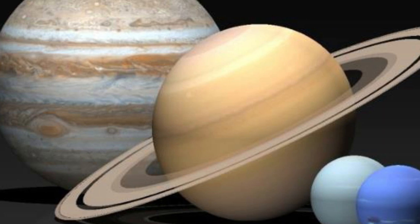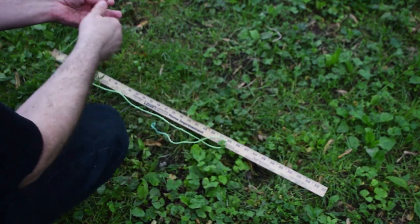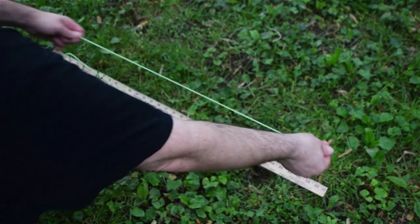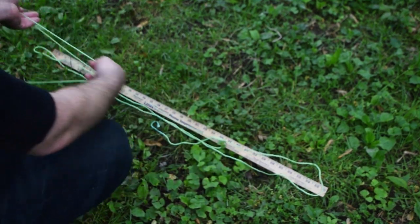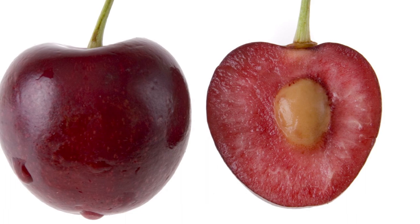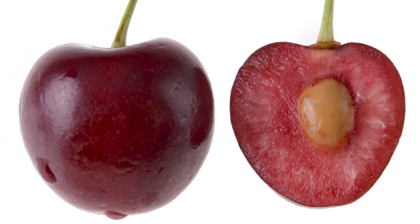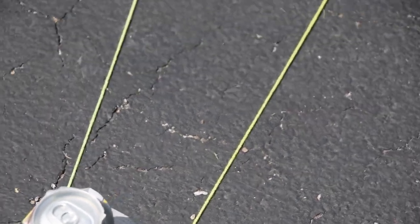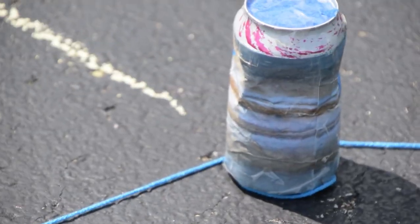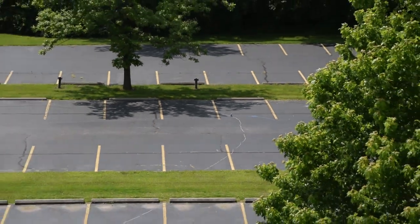Next, we'll move on to the outer solar system: Jupiter, Saturn, Uranus, and Neptune, commonly known as the gas giants. It might be difficult to use a yardstick for measuring, so we measured lengths of yarn beforehand for each of these planets. These gas giant planets are larger in scale. Again, if the Sun were the size of a three-inch can, then Jupiter would be about the size of a cherry pit. Jupiter in our scaled-down model is 138 feet away from our Sun. Here is the view from our rooftop perspective.